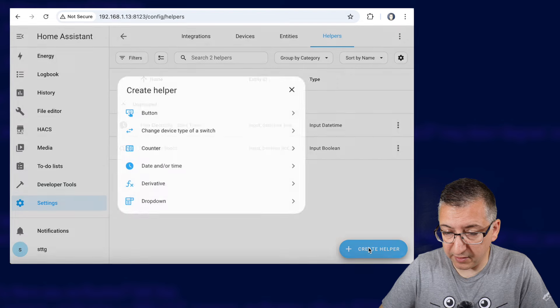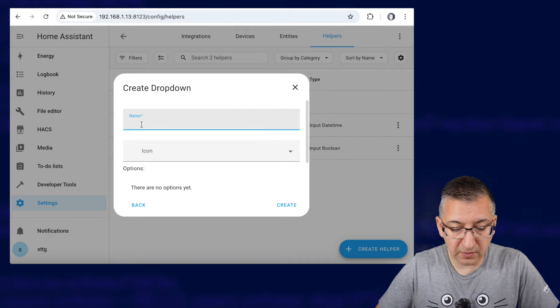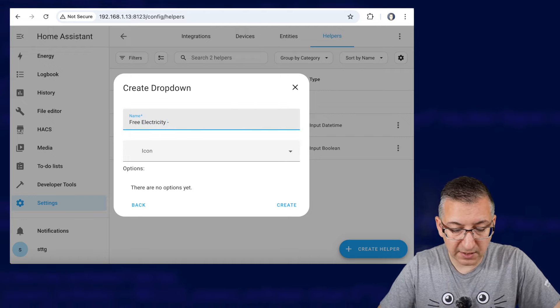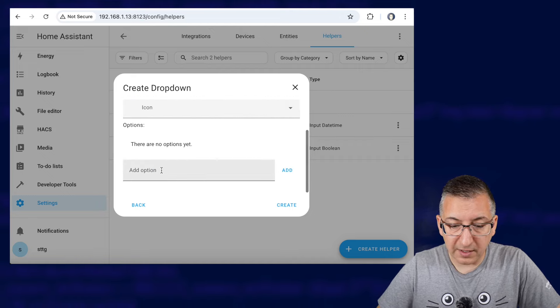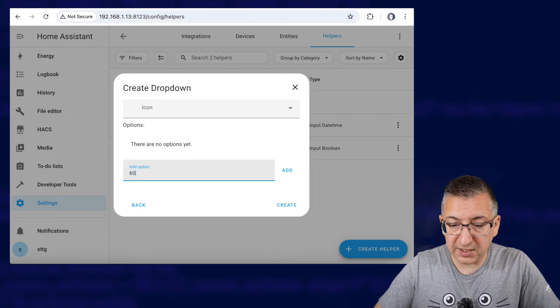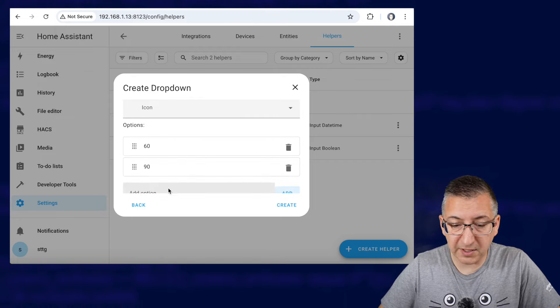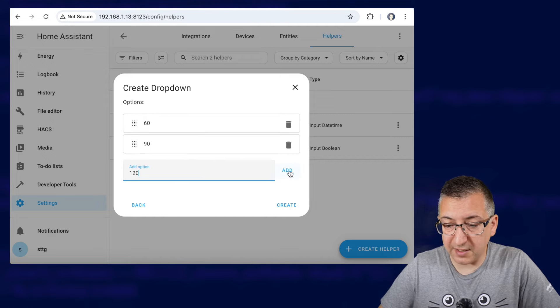We're going to input time only and click on Create. Now we need to create another helper. This time we're going to create one of type Drop Down and we're going to call this 'free electricity dash session length'. We're going to add an option for 60 which will be 60 minutes, 90 for 90 minutes, and why not 120 in case they start adding to our sessions.